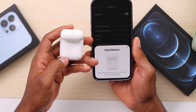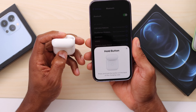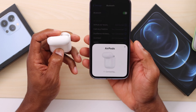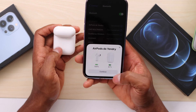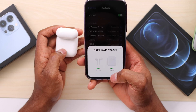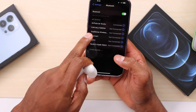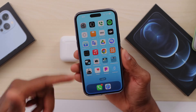It says to press and hold the button on the back of the charging case. Press and hold that button for a few seconds until your iPhone says everything is connected. Once connected, release the button and press Continue. Wait a few seconds and you will see the charge status of your AirPods, which means they are already connected.